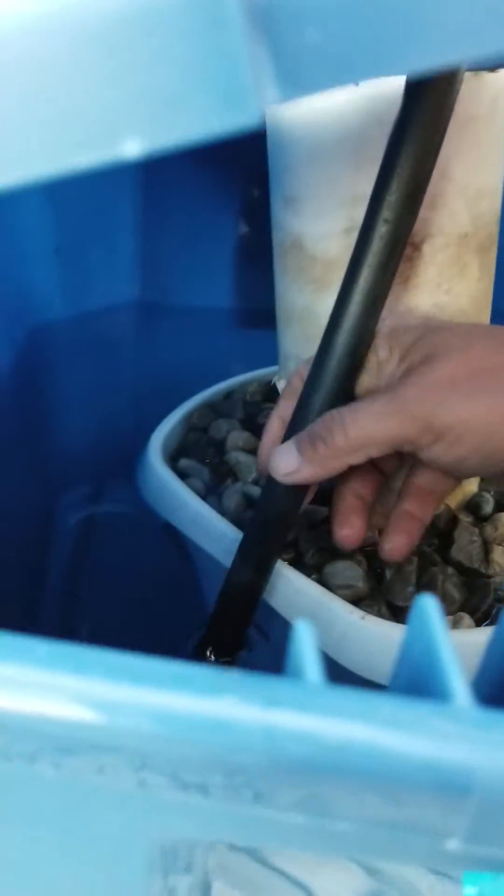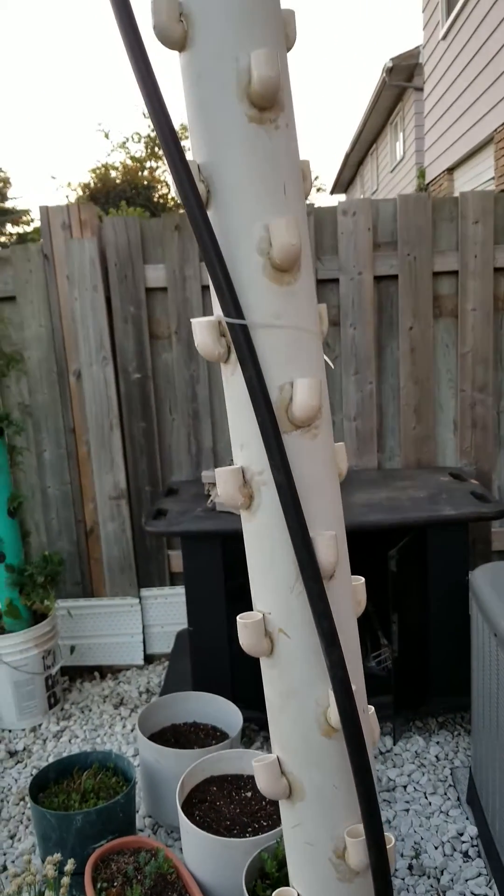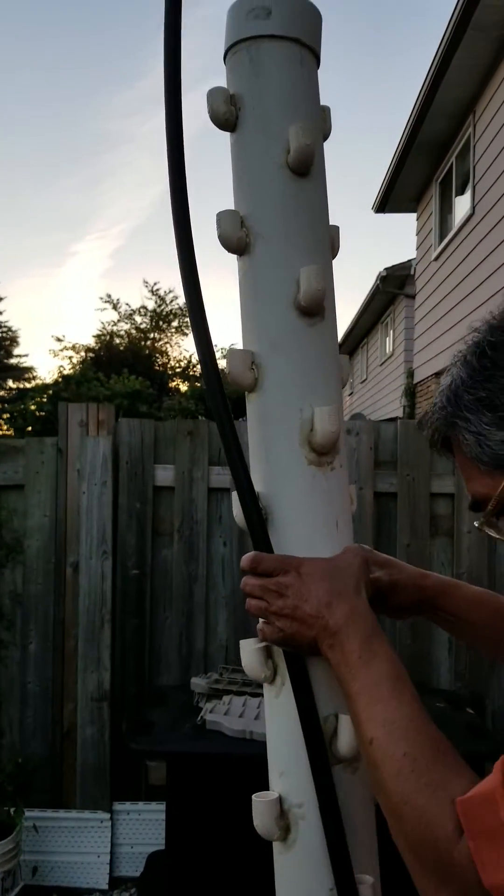One end of the submersible pump is attached to this pipe which is going to the top, and it's a very easy setup at the top.